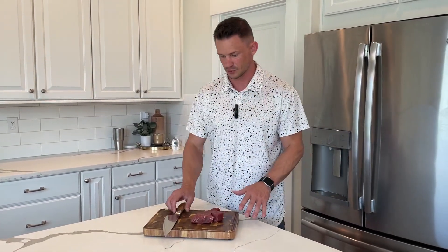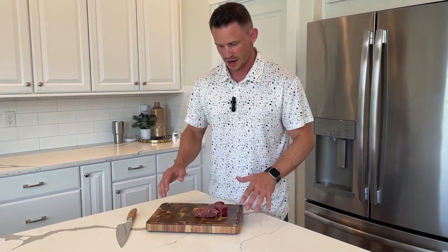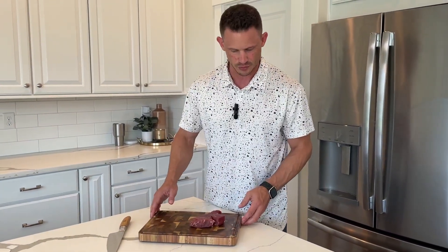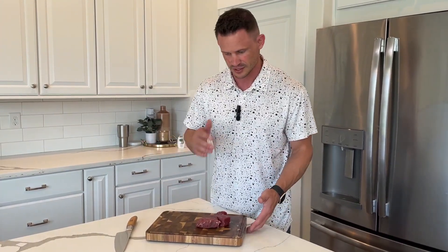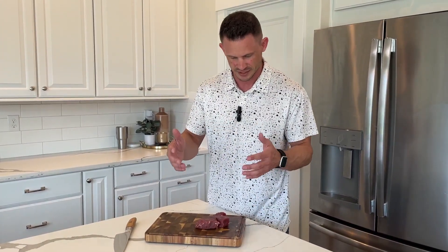There are a couple of things that I love about it for cooking purposes. A lot of the times when you see these nice wood cutting boards, there are no handles. It looks really nice, but when you're a cook, you care about functionality and looks. So this has the best of both worlds.